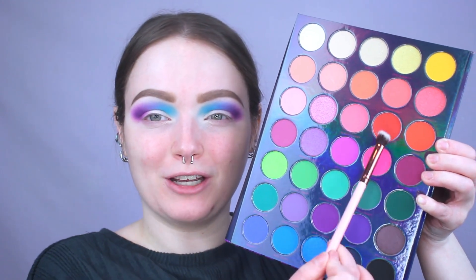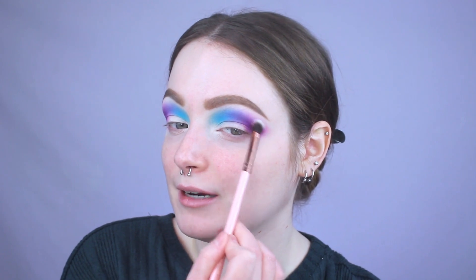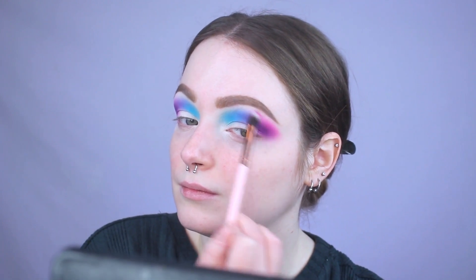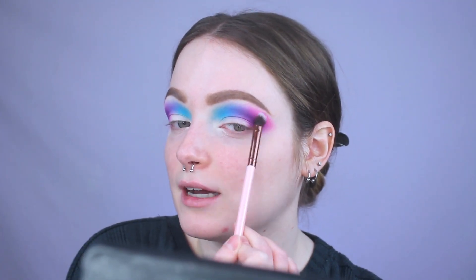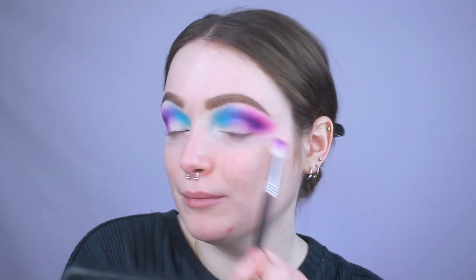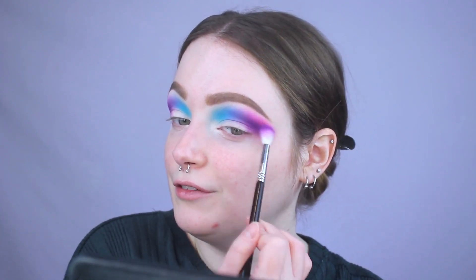Now we're going to spice things up with this really pretty neon pink in the palette called Puppy Love. Taking the tiniest amount on my Luxie 227 brush, I'm placing it right on the edge of that purple to bring a little pink pop to the look. I go in with a little bit more to get it more neon and bright — it's one of those neon hot pink colors. I'm using circular buffing motions to blend it out, then going back in with a bit more purple to bring back some depth and feathering it right into that pink.